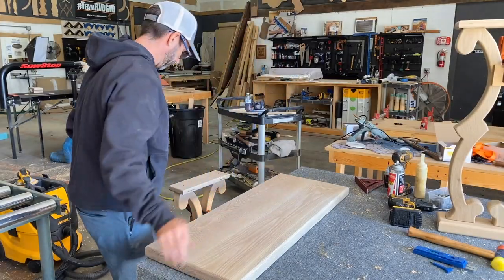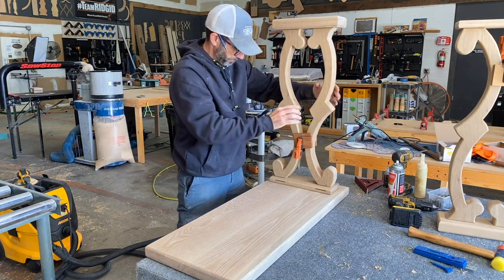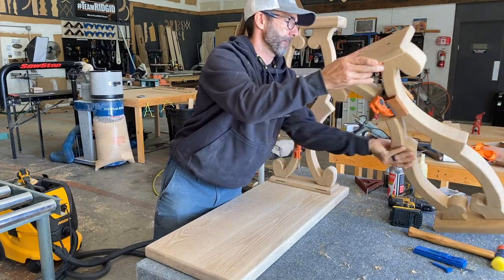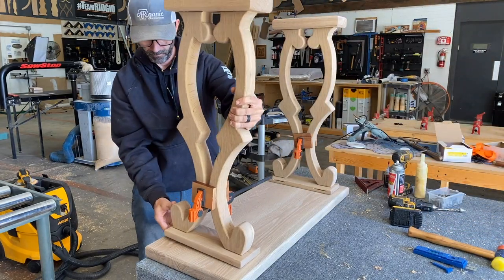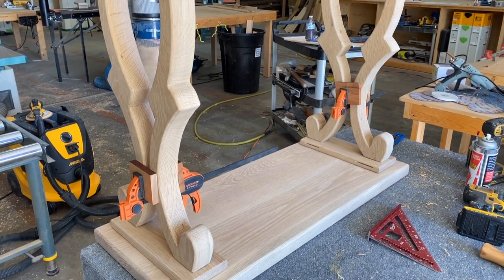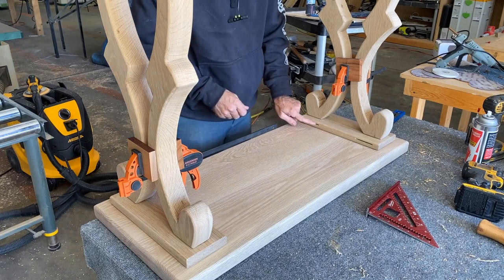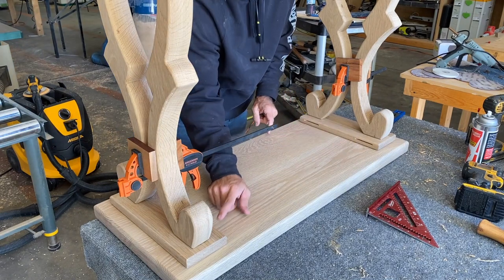Since the two bases were assembled, it was time to flip the tabletop upside down, flip the legs upside down, and attach them using Z clips. Z clips are great for seasonal wood movement any time you're working with solid wood. You may notice I've got some slots cut out from a biscuit joiner — that's where the Z clips are going to go, right there and there.